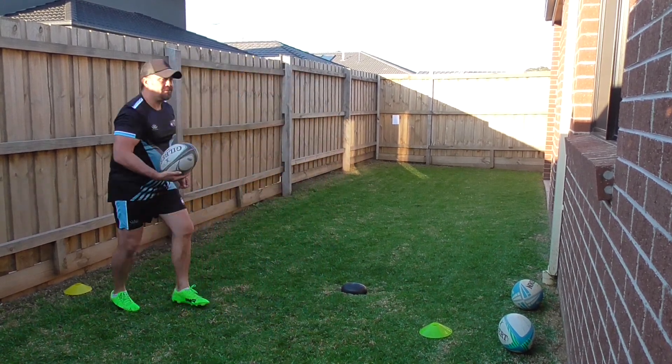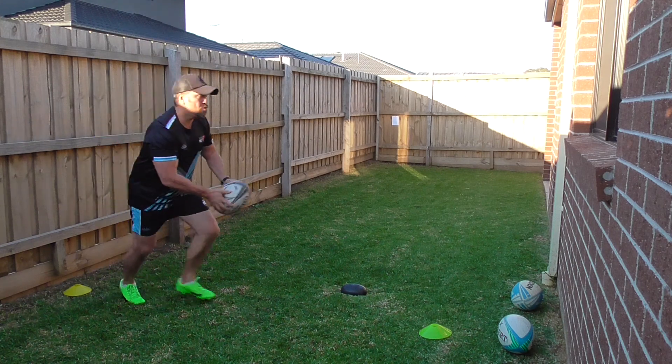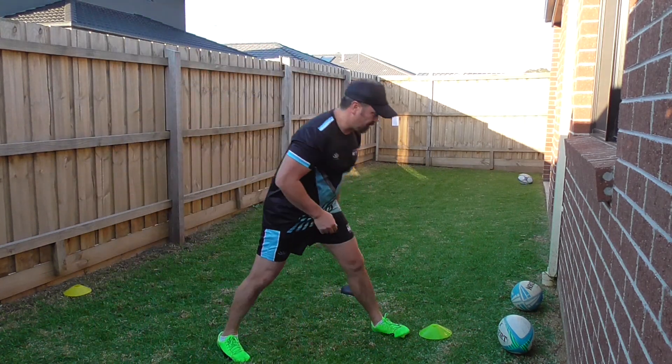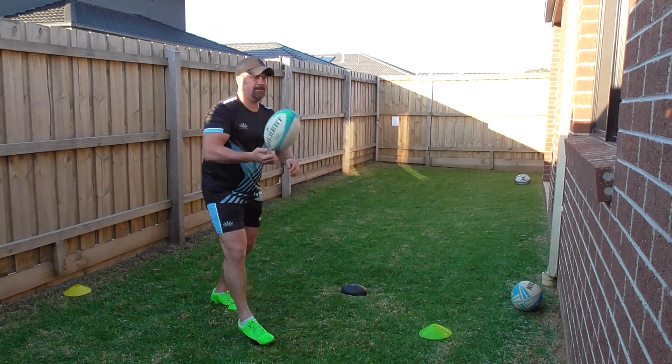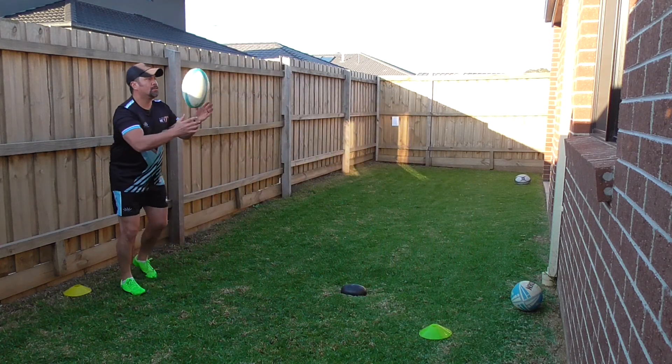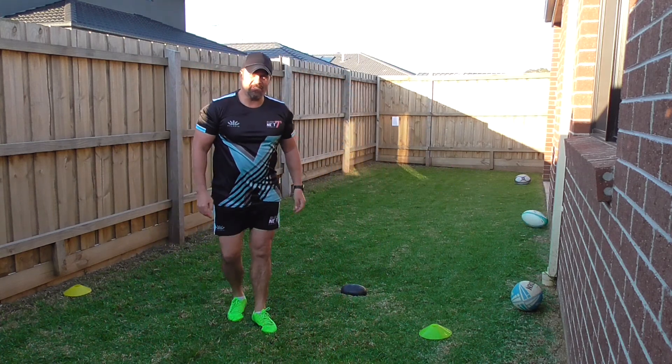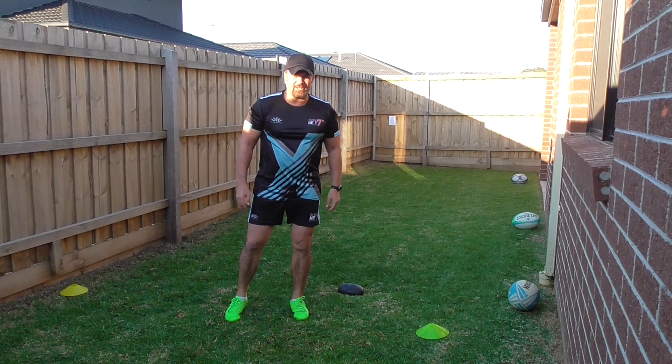I'll do it again. Sorry, that was a bit off target. I'll give it one more go. Alright, try and give that a go. Another skill for you to try.